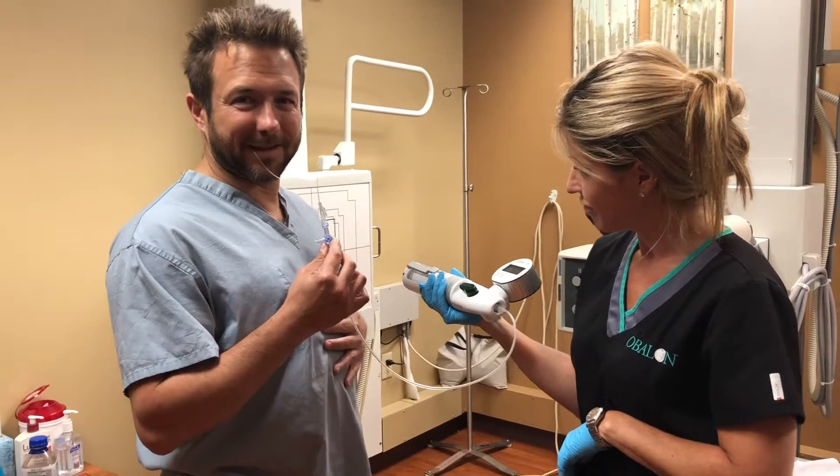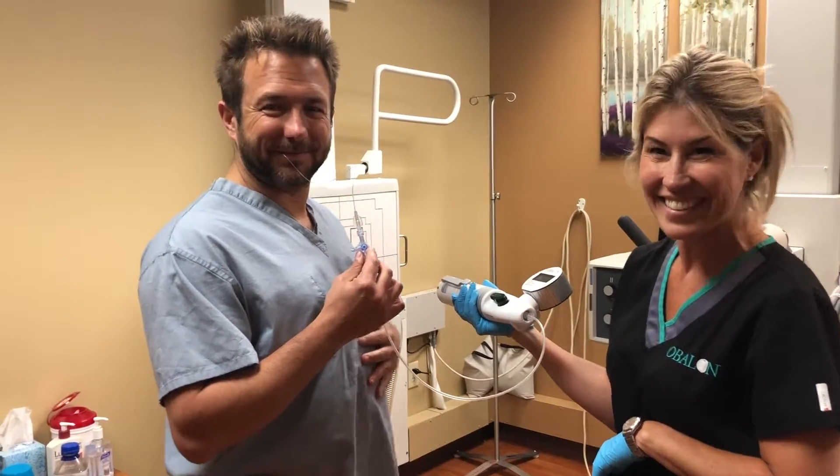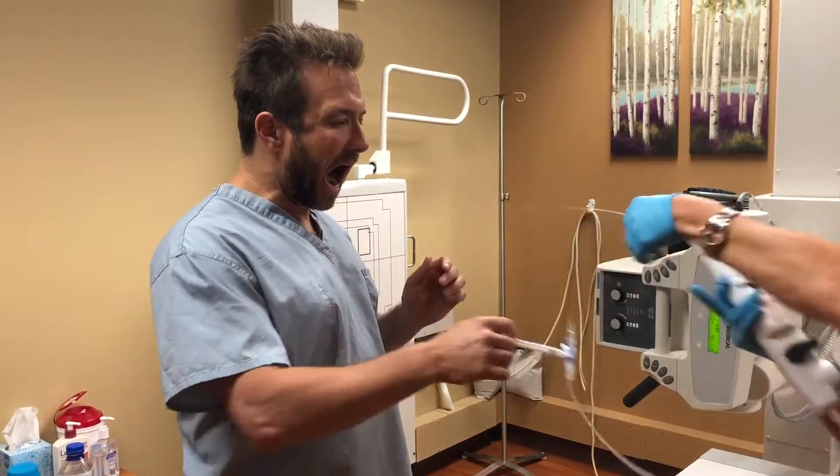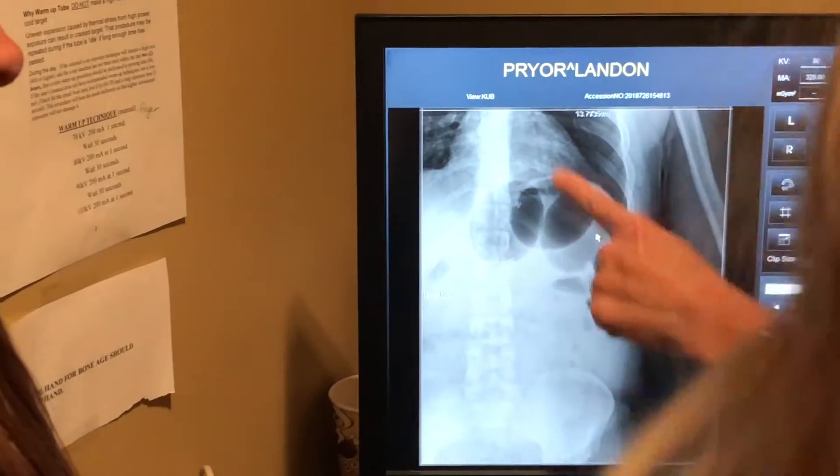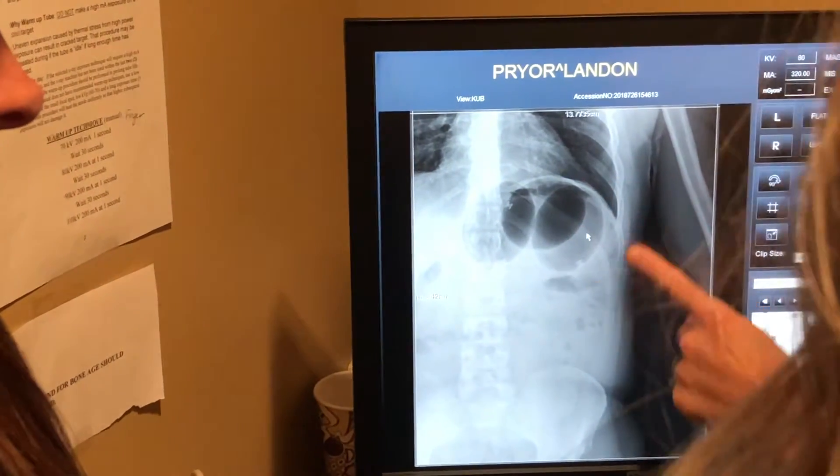I'm getting my little baby belly Susie. One, two, and three.